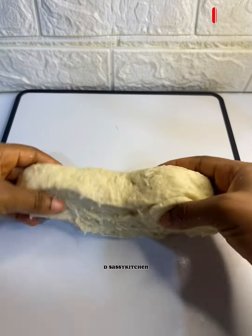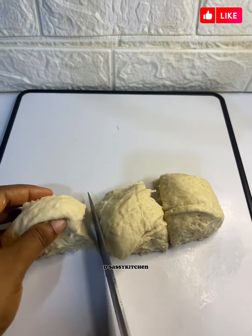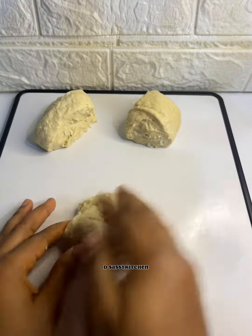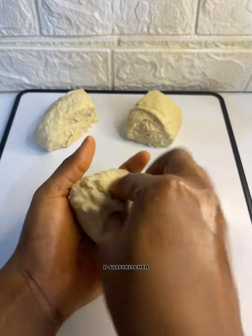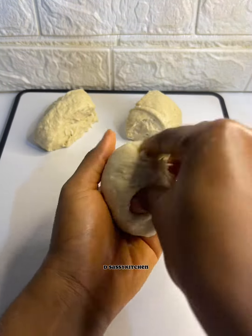I'll take one part of the dough and divide it into three. After dividing into three, I'll roll each piece into a ball. After rolling into balls, just transfer them into your baking pan, cover, and let them double in size.